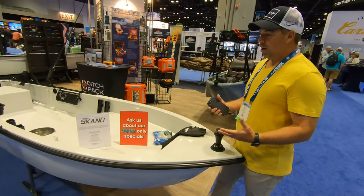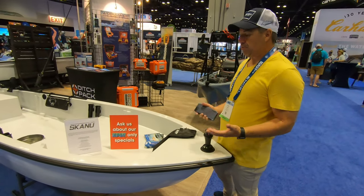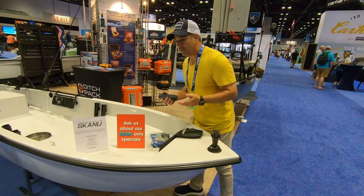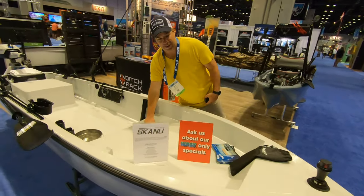It looks like a bigger craft, but it's actually not. It has sides. Basically what I tell people, this is going to be a hybrid paddle craft — a paddle board with sides.